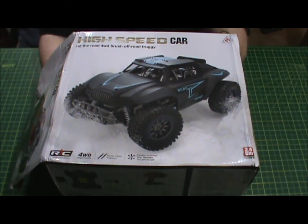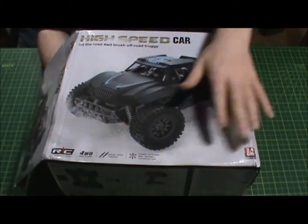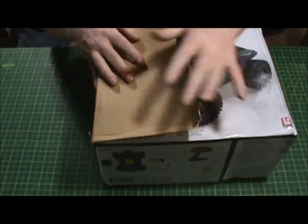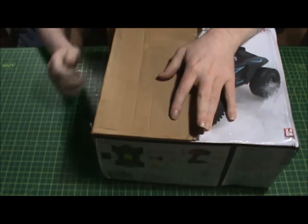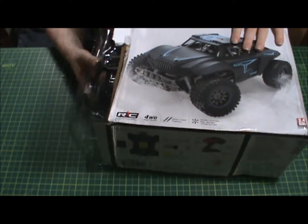I know it's based off of another RC company's car. This specific body is based off of something else — this may be the generic cheapie knockoff version of it. Which is whatever — we're gonna try it out, run it through the sand and dirt and see how she does.